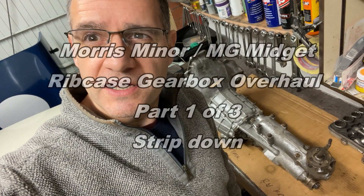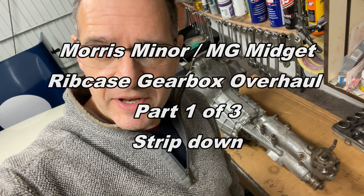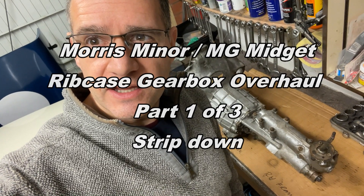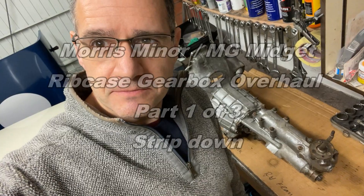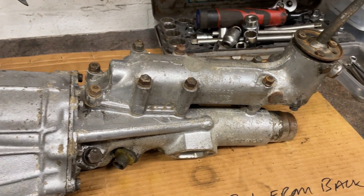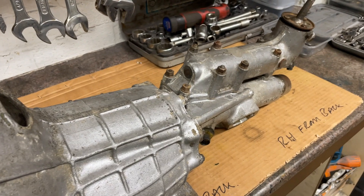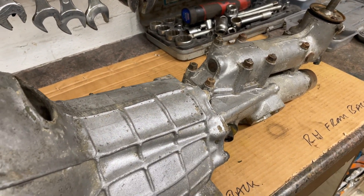Welcome back to the channel. In this episode we're going to be having a look at what's involved in stripping down, overhauling and refurbishing the ribcase gearbox fitted to an MG Midget. Here's the ribcase gearbox we're going to be having a look at. This one was purchased off a popular auction website - it's a bit of an unknown. It does select all of the gears and the previous owner assured me that it was working when it came off.